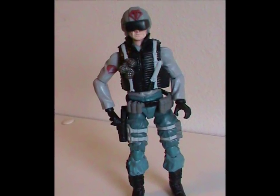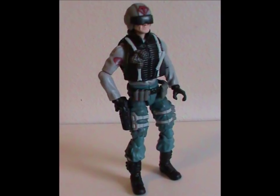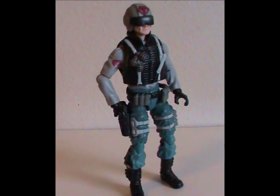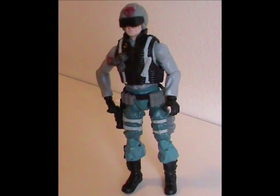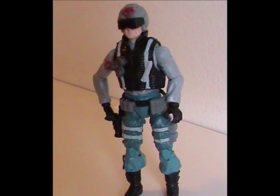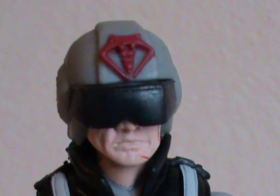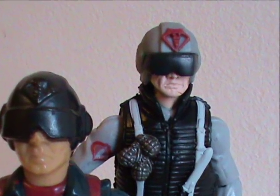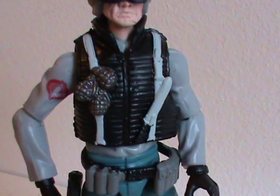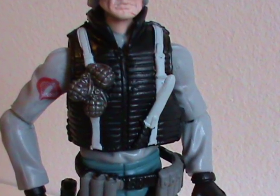As for the figure itself, it's a decent version of Scrap Iron and a decent arctic figure. The colors are subdued and appropriate. I do like how they elected to not go for the obvious white color to represent the cold weather toy, instead opting for light grey and blue. I really appreciate that! The main way to identify him as Scrap Iron is the shape of the helmet, which does the original justice. By the way, his vest is technically an accessory, as it is removable.